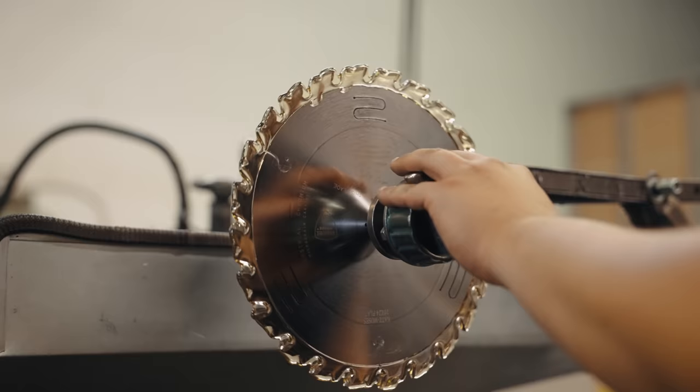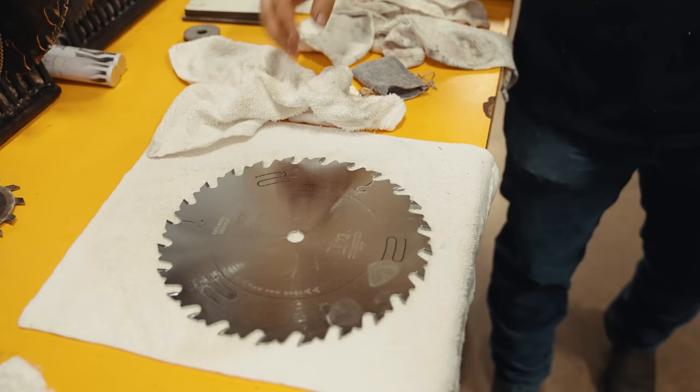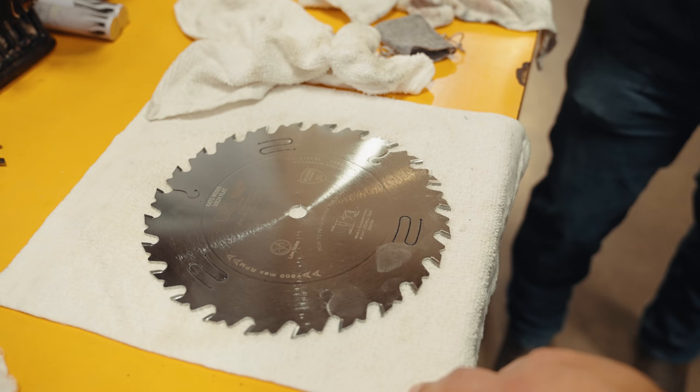We just finished the 24-tooth ripping blade, and Juan, this came out amazing. What do you think about these CMT blades? Oh, they're great — amazing blades. No chips, they rarely come in broken. They're great for ripping, great for cross-cutting. The amount of carbide they have gives you 10 to 15 sharpens minimum. You can just tell it's well built, easy to tip, easy to fix. So in that rare occasion when they do hit a nail, they're easy to fix.